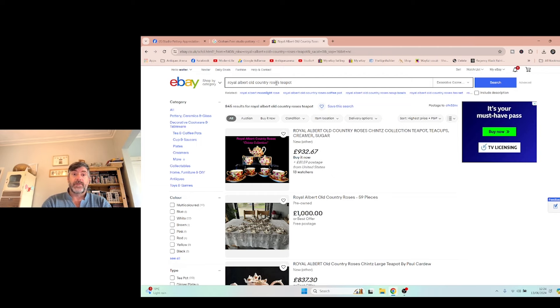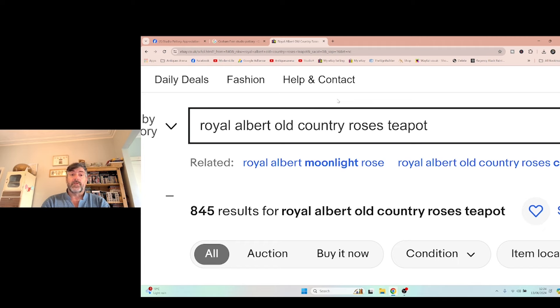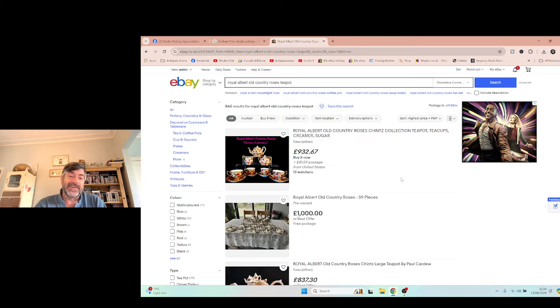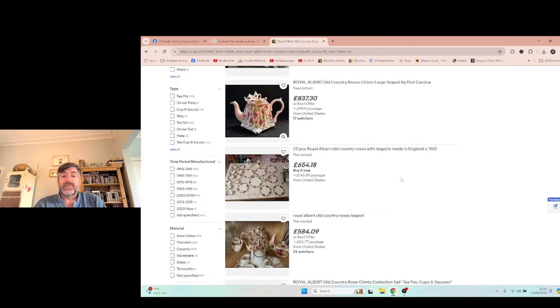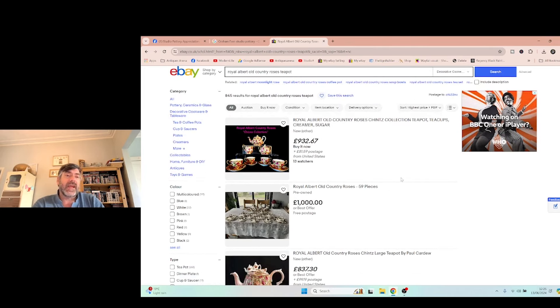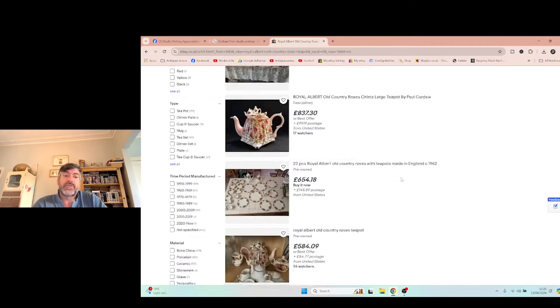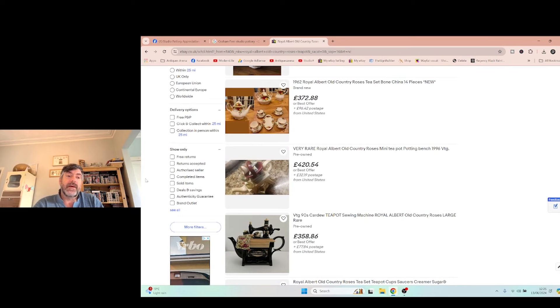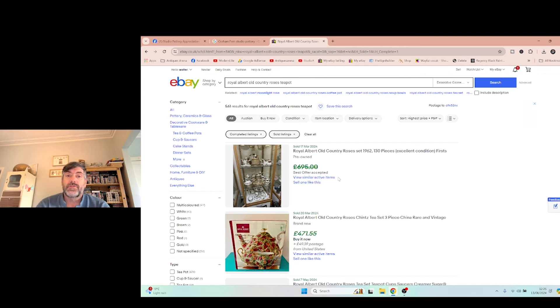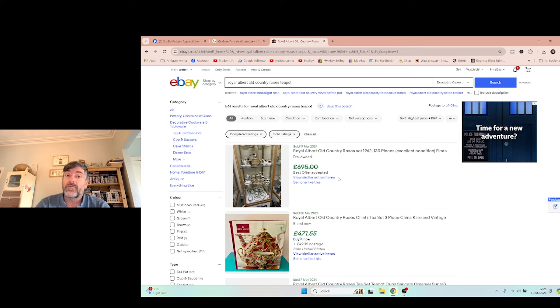Once you've authenticated the item, it is simple — you just go across to eBay. I've typed 'Royal Albert Old Country Roses teapot' in the search bar. I always go highest price first because I don't want to see items selling for a pound. Now, this would be your first mistake — you're looking at things that are up for sale, and people can ask any price they want. That doesn't mean they're going to get it. So scroll down on the left and click 'show only sold items.' Now it's only going to show you listings of Royal Albert Old Country Roses teapots that have actually sold.